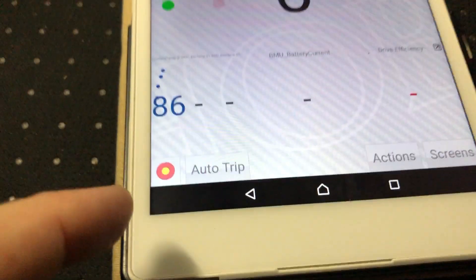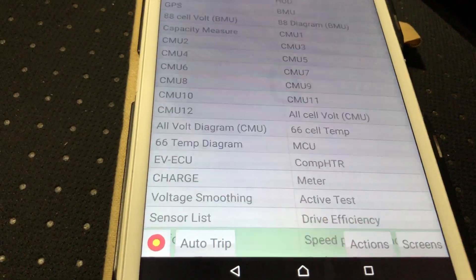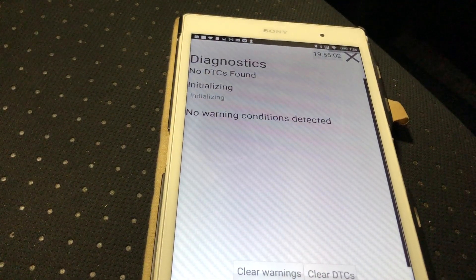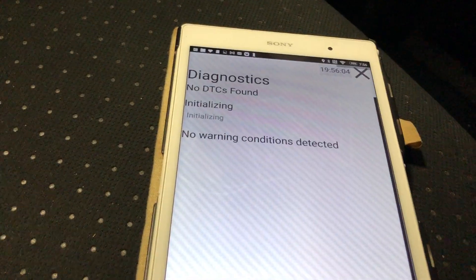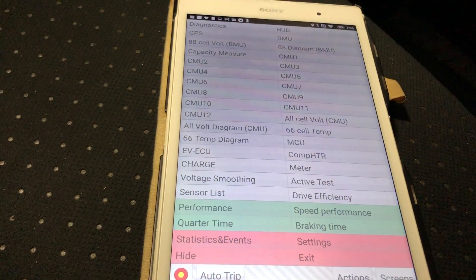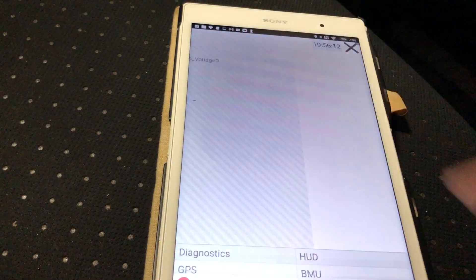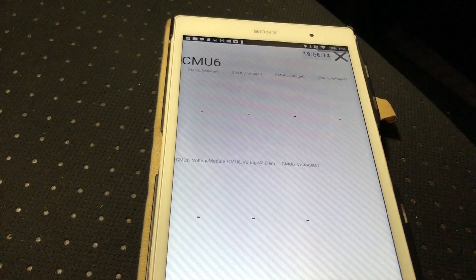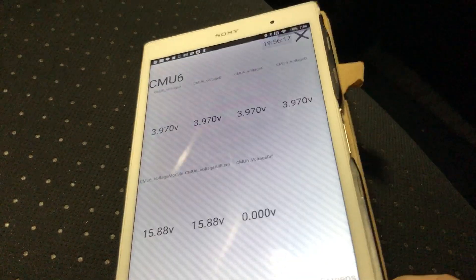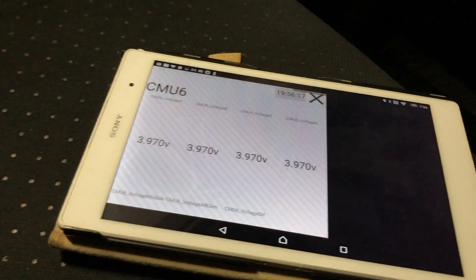It looks like I'm connected. Going to Screens, then Diagnostics — no DTCs found, which is good. Let's check one of the battery pages — CMU pages — and metrics are loading.